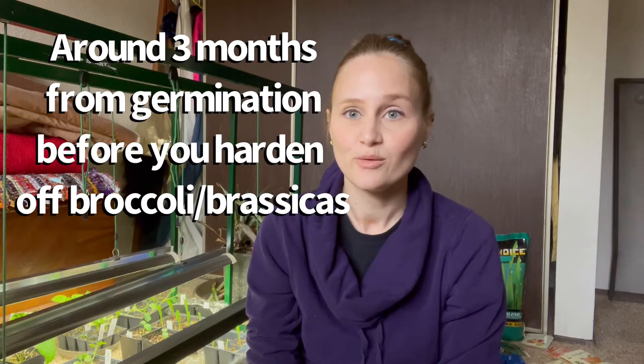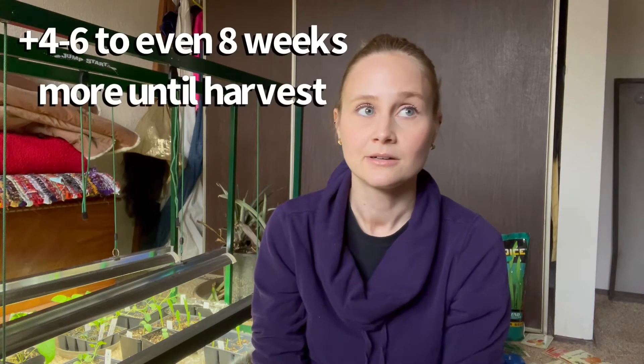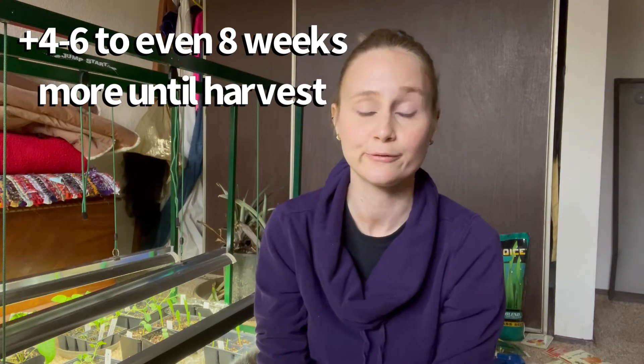Just a basic rule of thumb for all the brassicas: it takes probably around three months — twelve weeks — for them to be ready to harden off and transplant. Then maybe another four to six, even eight weeks before you're going to see florets on the broccoli or the cabbage head start to form, depending on what you're growing.